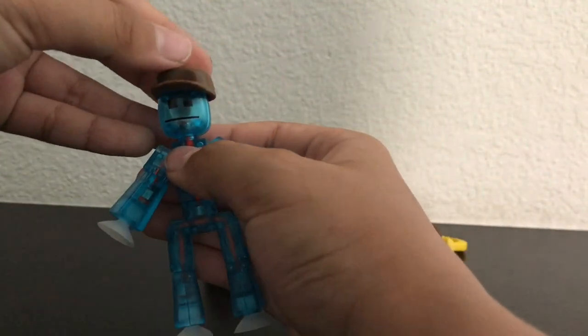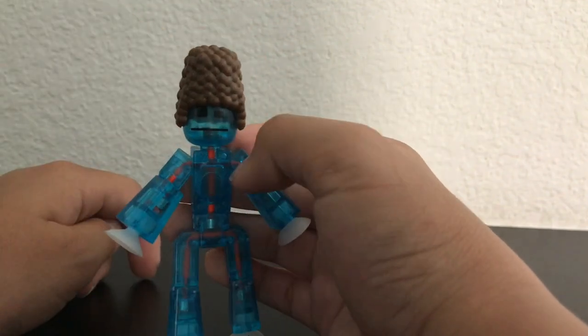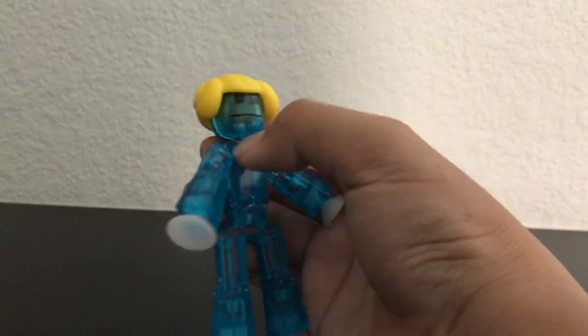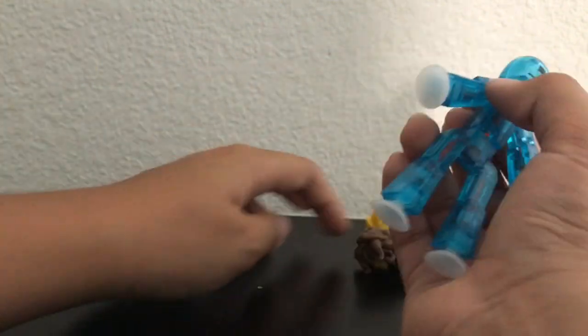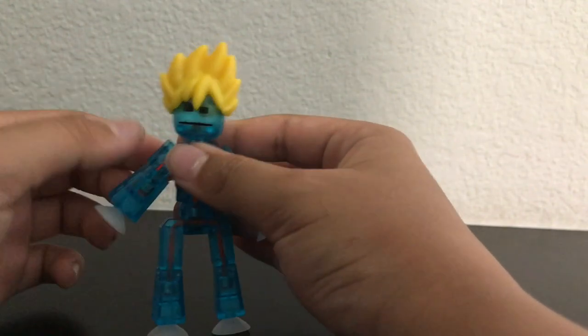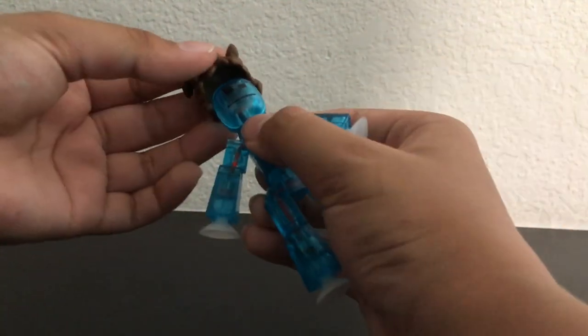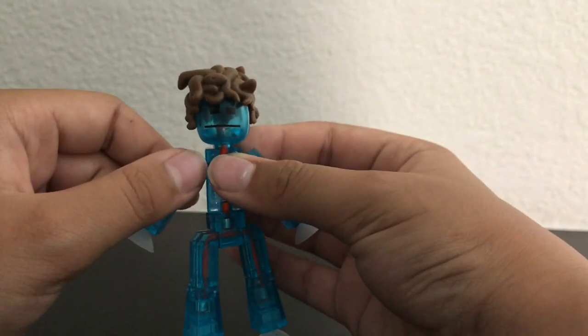A nice baseball cap — if you want to send your Stickbot to the ball game or something. Beehive hair — this one's pretty cool. Double bun — like if you want to make Princess Leia Bot from Star Wars. Really spiky hair — maybe Super Saiyan Bot or something. Medusa hair — this one's really cool because if you look, it's actually a bunch of little snakes. So if you ever want to make Medusa Bot fight Zeus Bot, that's pretty cool.